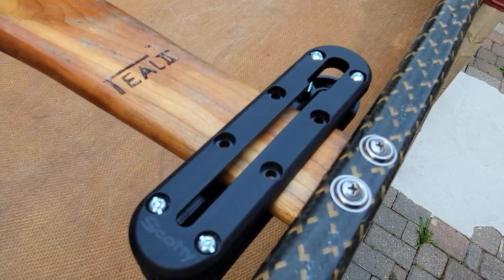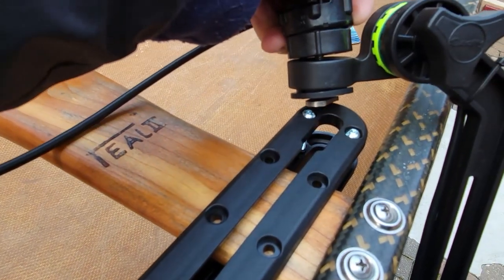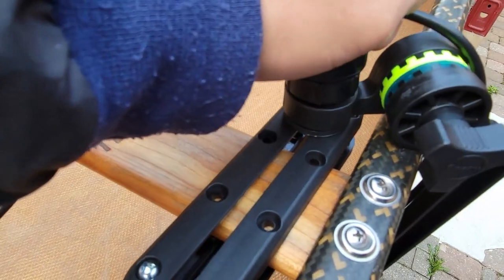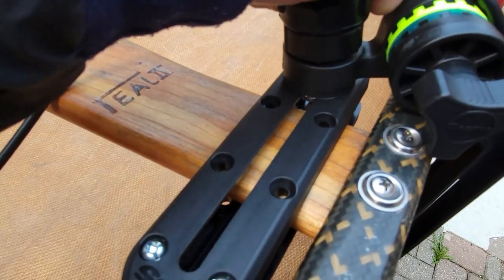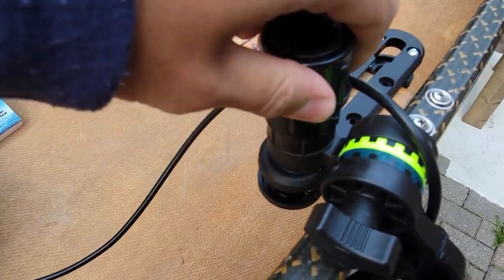We've tightened this down, and when you want to put the adapter on, all you have to do is slide it in and then twist this to lock.